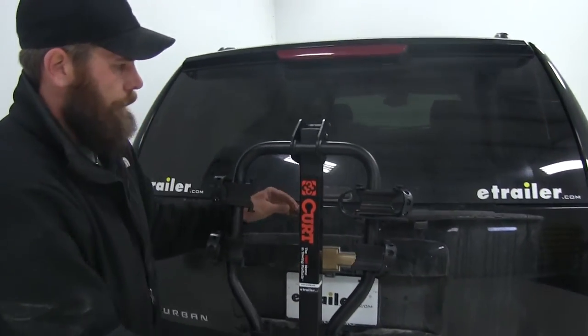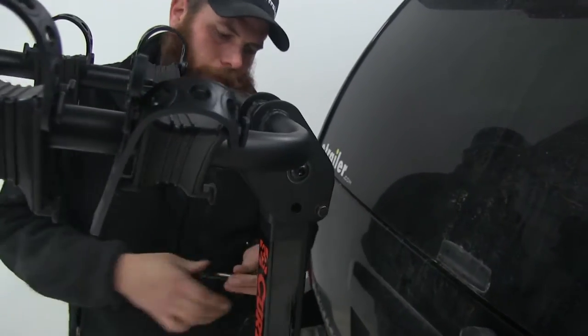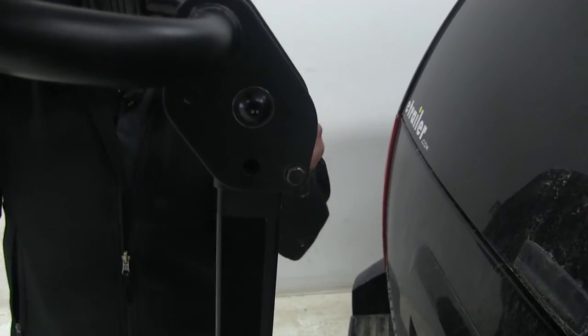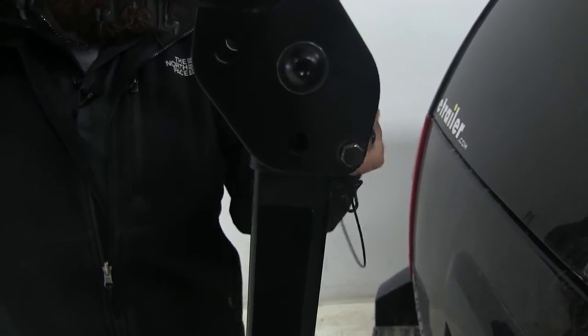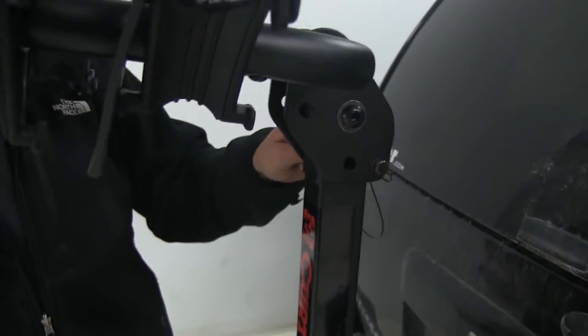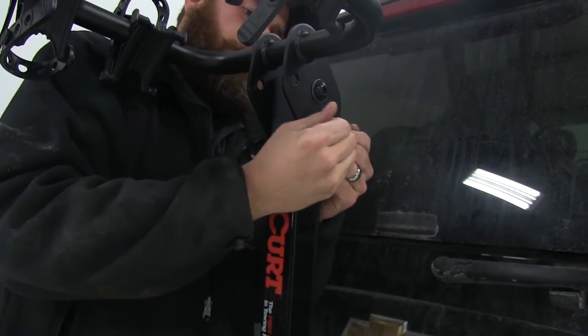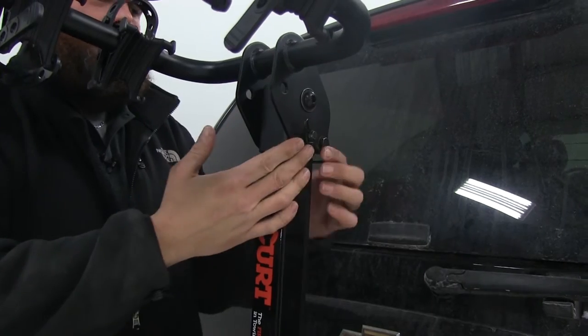Now with that pin I had pulled earlier, that easily allows us to move our rack up into position. We'll slide the pin through and secure it on the other side with the attached clip.